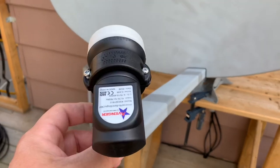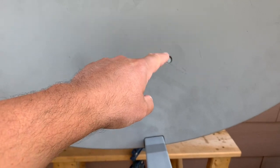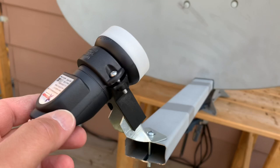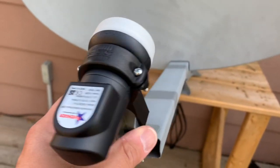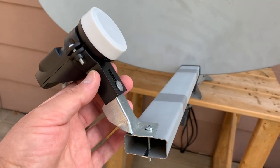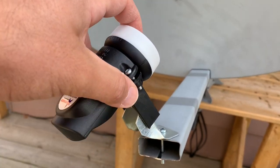The trick here is to get this LNB to line up with the focal point of the satellite dish — the point on the dish pan that has the most concentrated signal. To make that happen, you're going to need to adjust the LNB in a number of ways: laterally, up and down, adjust the skew, and also adjust the mounting depth of the LNB.